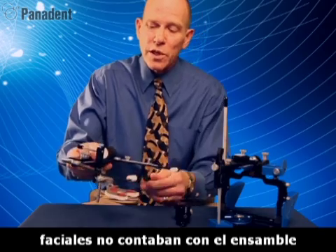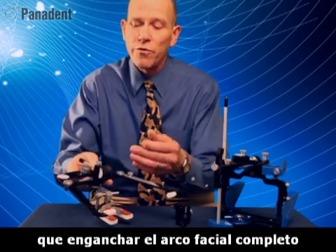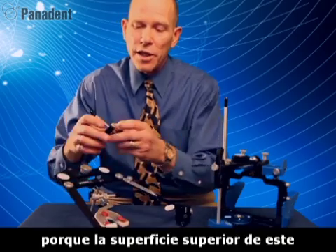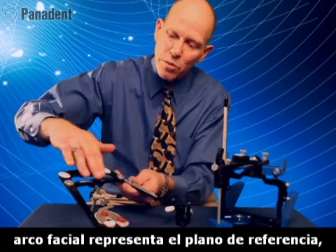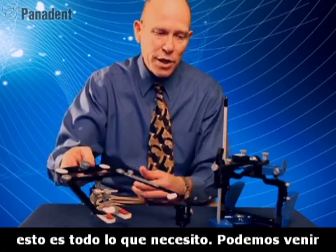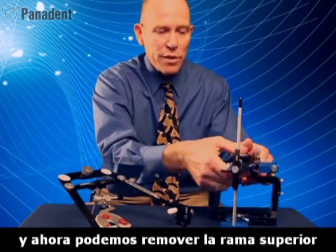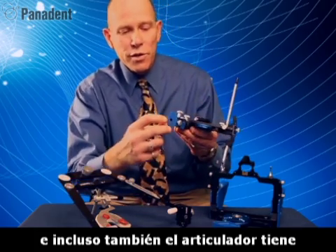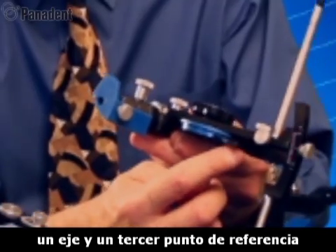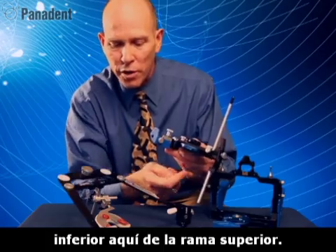Originally, face bows did not have detachable bite fork assemblies, so you actually had to hook the whole face bow to the articulator. Since the upper surface of this face bow represents the plane of reference, that's all I need. Now we can come over to the articulator. I've removed the dyno links and removed the upper frame. The articulator also has an axis and a third point reference, which is this flag or the bottom surface of the upper frame.